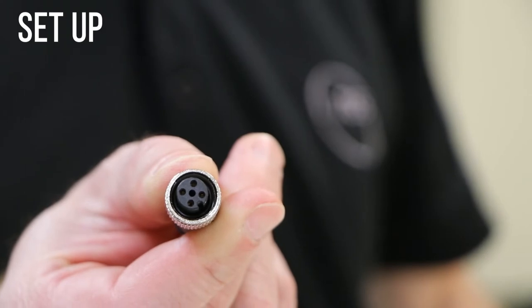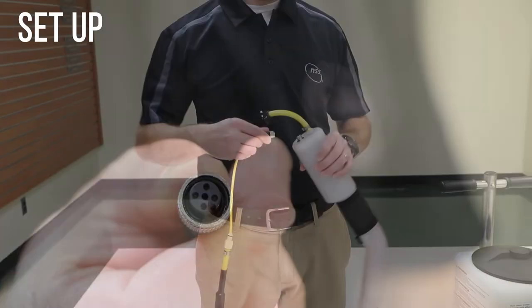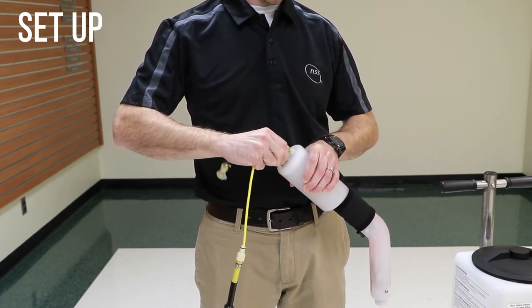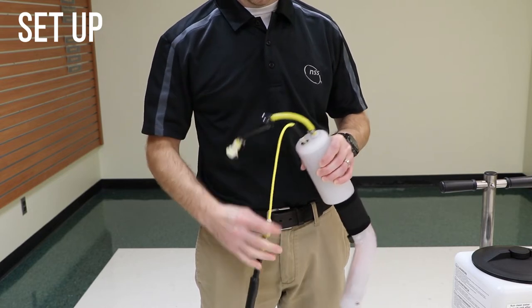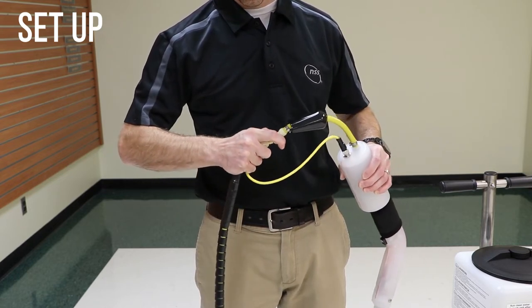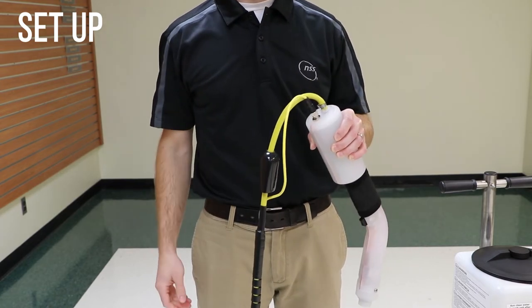Connect the cable to the wand by aligning the slot on the cable with the key on the wand. Tighten the connection by turning the nut clockwise. Tighten by hand. Do not use a tool. Over-tightening this connection can damage the machine. Connect the quick disconnect on the hose to the wand. Slide the cover over the quick disconnect.